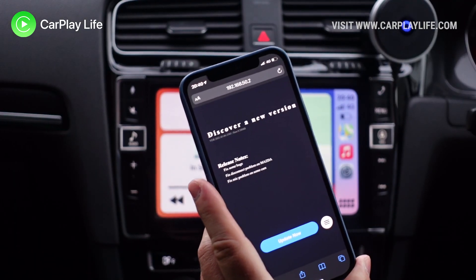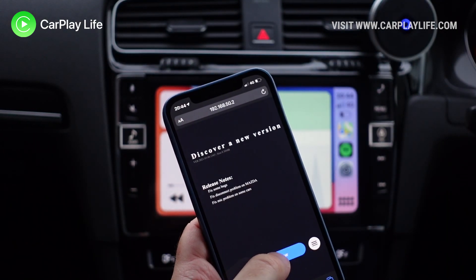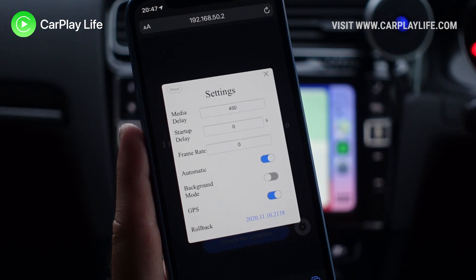From here you can then either stick with this firmware if everything is working for you, or you could try and attempt to update it over the air again to get any new features that any of the more recent updates bring.